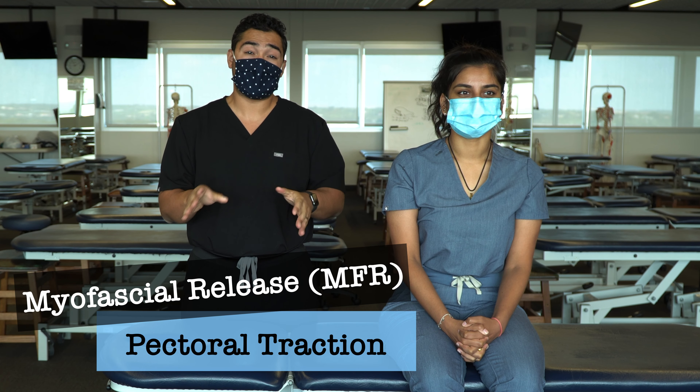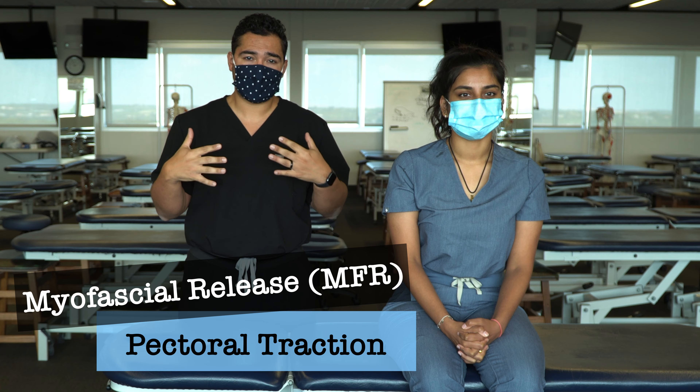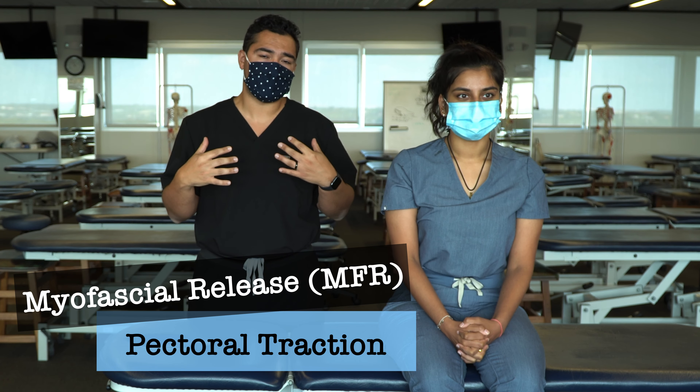So today in this video, we're going to discuss and demonstrate myofascial release technique for the chest wall, anterior chest wall, more specifically for the pectoral muscles.